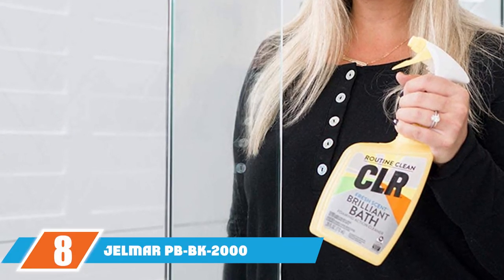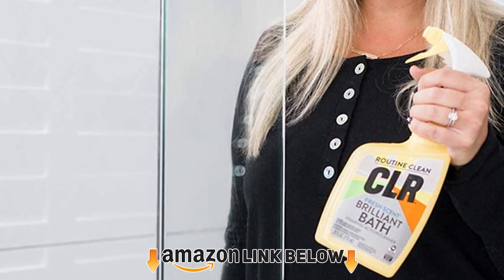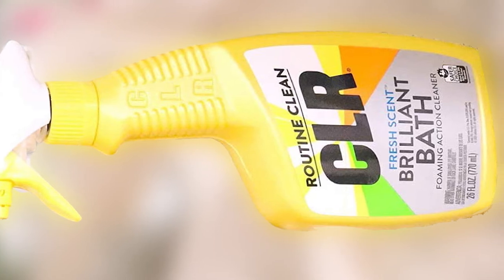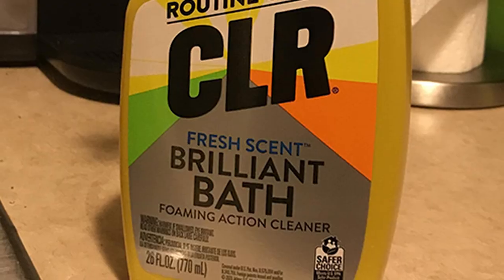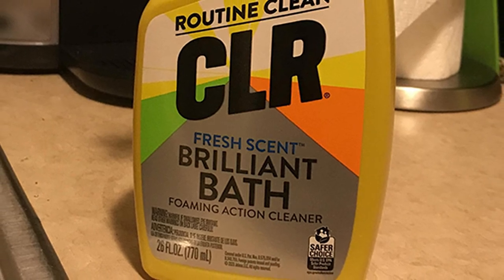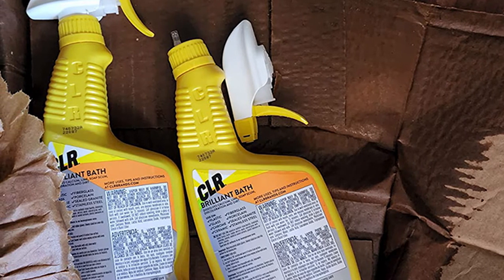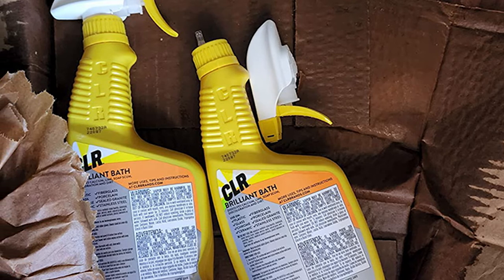The number 8 position is held by Gelmer PBBK 2000 Fresh Scent Bath and Kitchen Cleaner. Looking for a cleaner you can use every day? Therefore, we present the Gelmer PBBK 2000 Bath Cleaner. Gelmer is a multi-purpose cleaner and you can use it daily without being concerned about the safety of the bathtub surface. It works perfectly on stains, rust, calcium deposits, lime, grime, hard water, and other types of stains. This bathtub cleaner uses a biodegradable formula to ensure a fresh and pleasing scent. Gelmer Bath Cleaner is made in the USA from superior ingredients. Moreover, it has EPA certification for safer choice. In addition, this cleaner contains no phosphates, bleach, or ammonia.